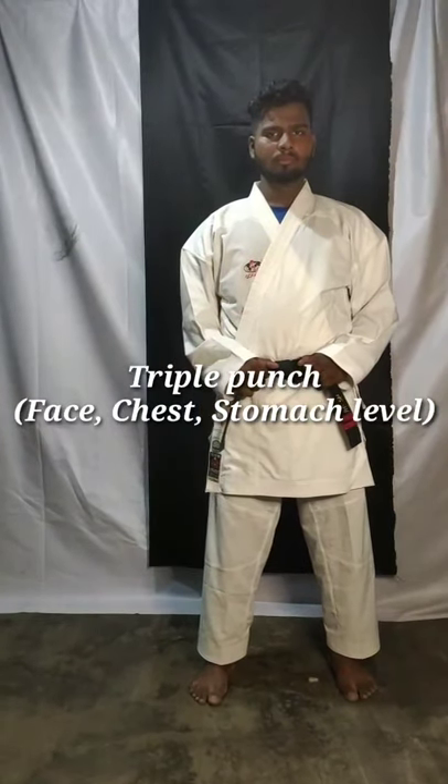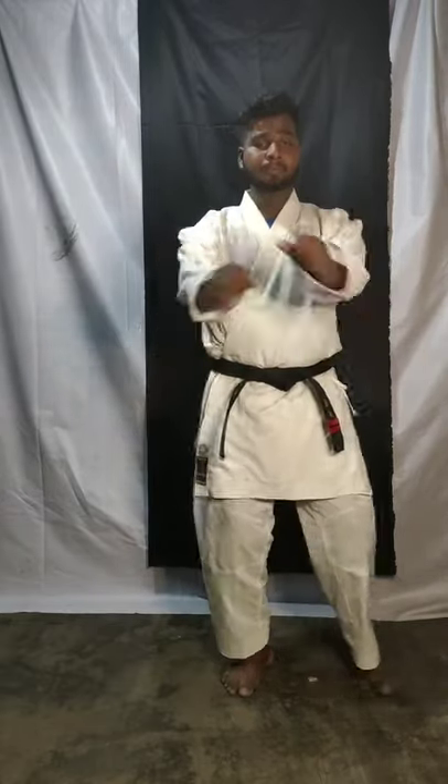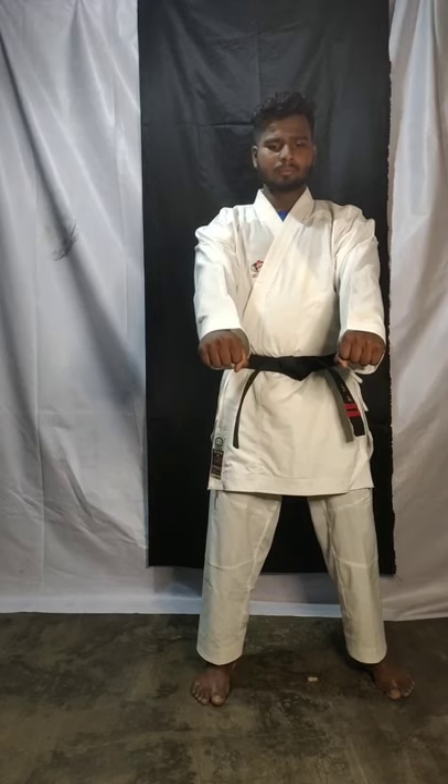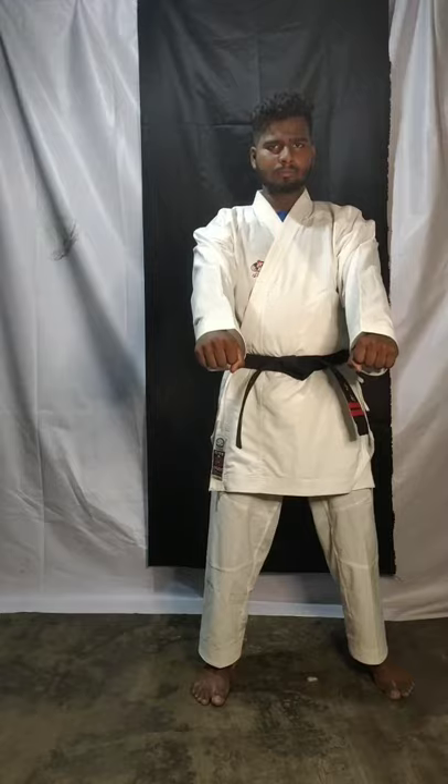Hello children, welcome! Last class we learned single punch, after that we learned double punch, after that we learned face block. Now today we are going to learn triple punch. Okay, ready? Take your positions.